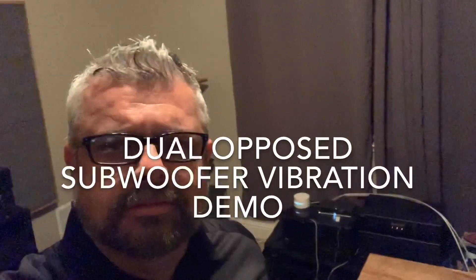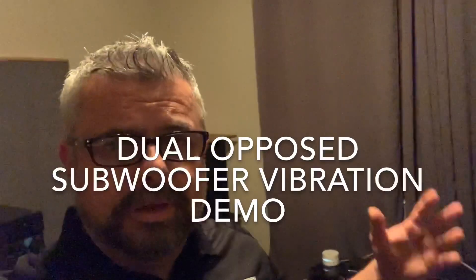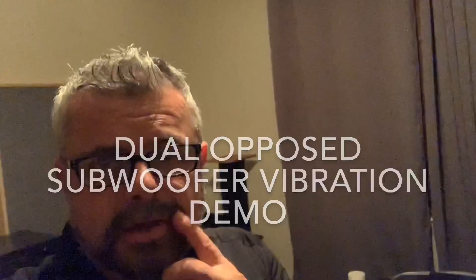Hey guys, it's Javad. It's pretty late on a Saturday night and I'm in my speaker listening room, here with the Debacles and the Pretty Persuasions.